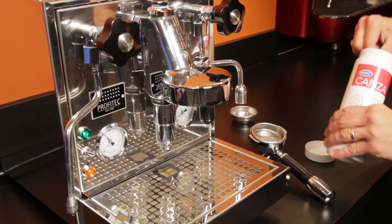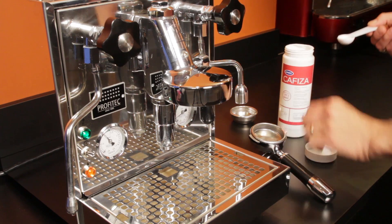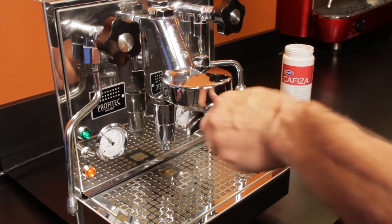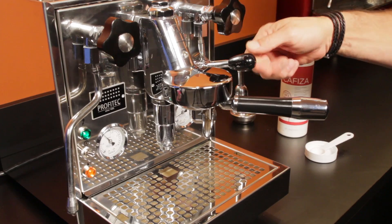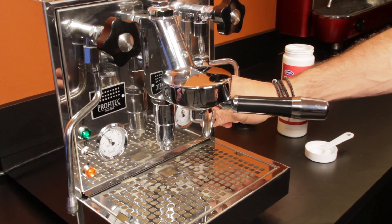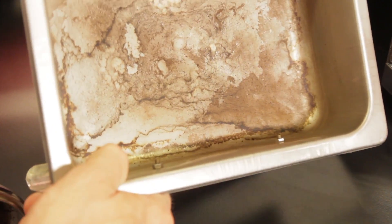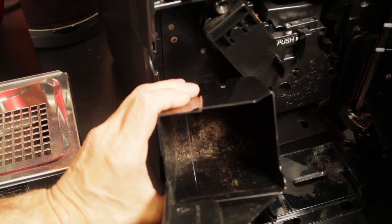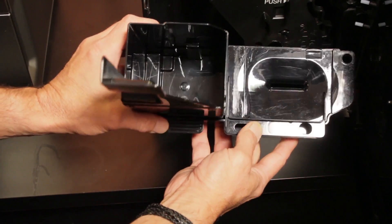Cafiza has been used for years for back flushing espresso machines in commercial settings and for prosumer level machines in homes. But it's also incredibly good at cleaning coffee residues from other equipment areas as well. I use it almost every day to quickly clean dirty neglected drip trays, filter baskets, super auto dreg drawers, knock boxes, and a whole latte more.